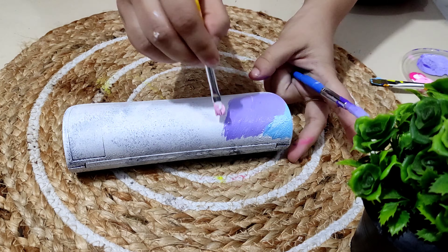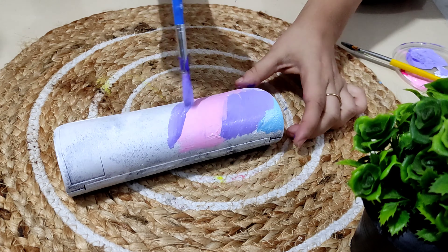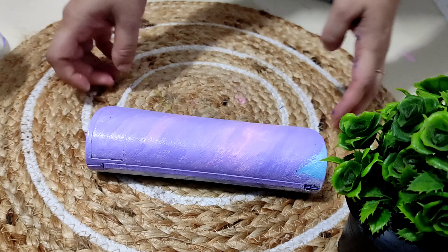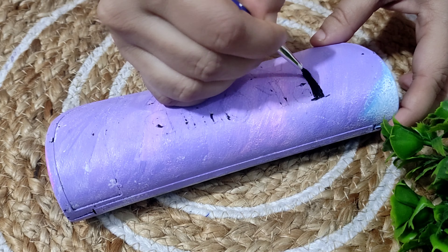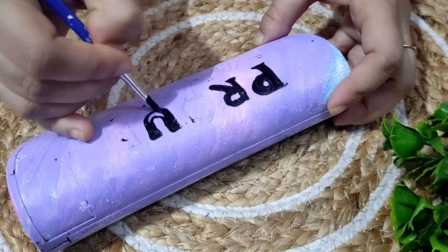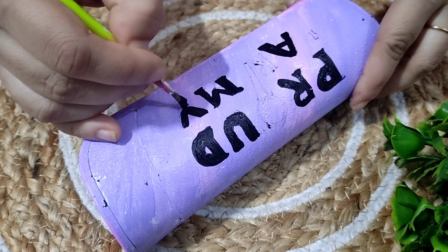I have taken three colors — light blue, violet, and pink. In these three colors I have mixed some white color and therefore I got the desired color. Since we are a proud army, I have coated the text 'Proud Army' on my case. Now I will color it with black color.